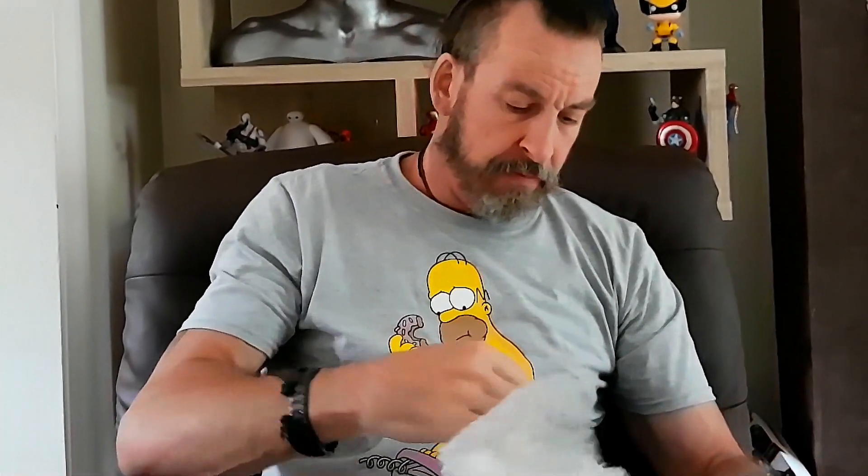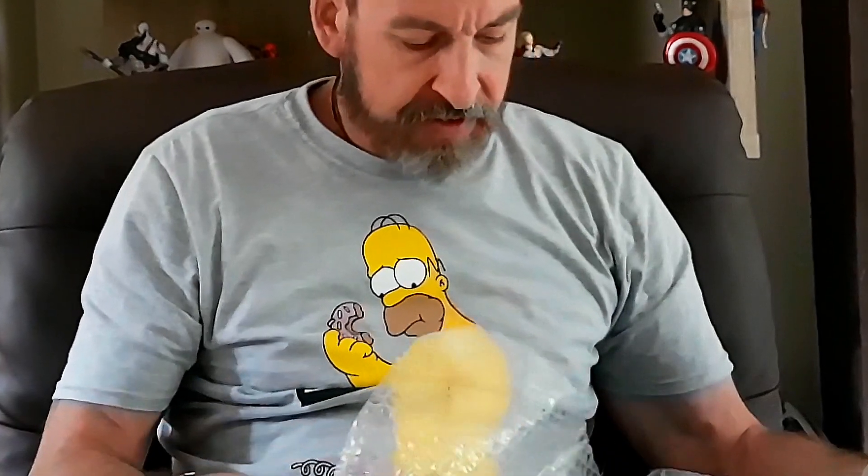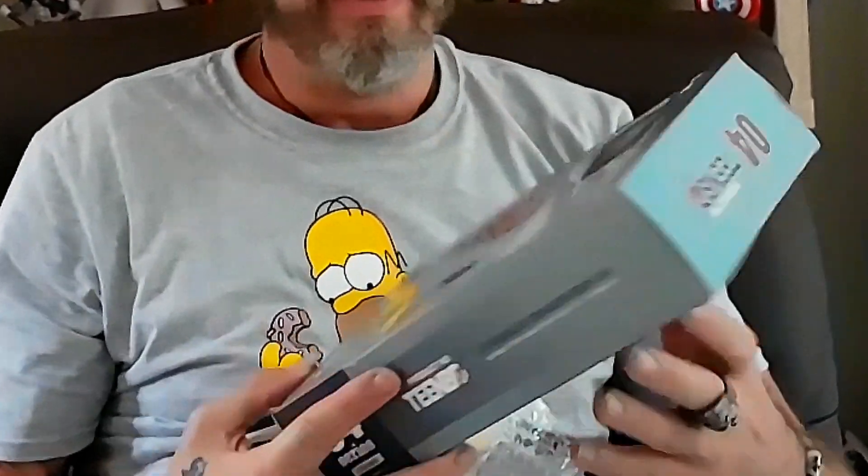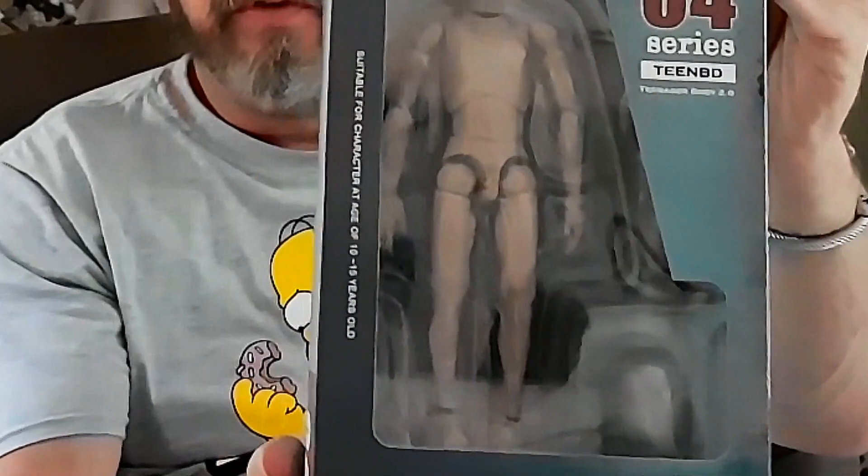It seems to be well sealed, nicely covered in bubble wrap. Oh, it's got a little fiber on my skin with a bow too — one of those bases. We're not going to show you this just yet. That's the first thing we need to do. Let me show you this — you won't be able to see the face too well and you probably won't even be able to tell who it is, but that's the first bit of it.